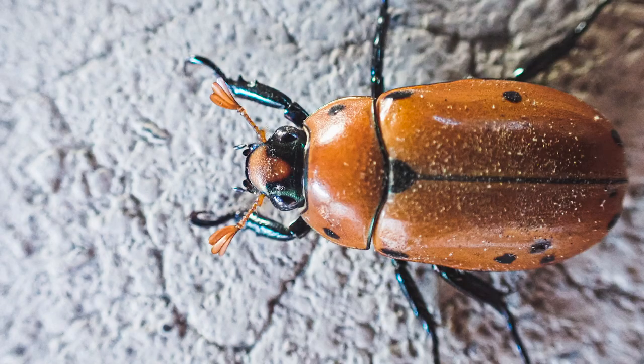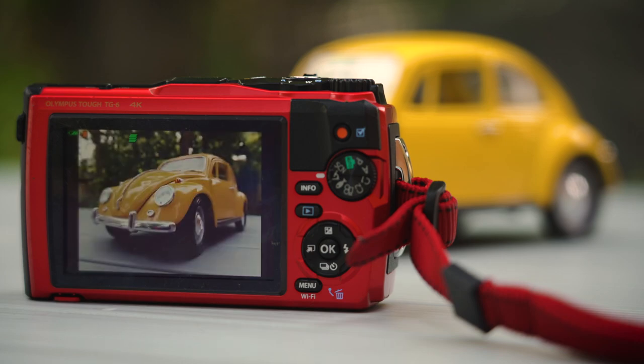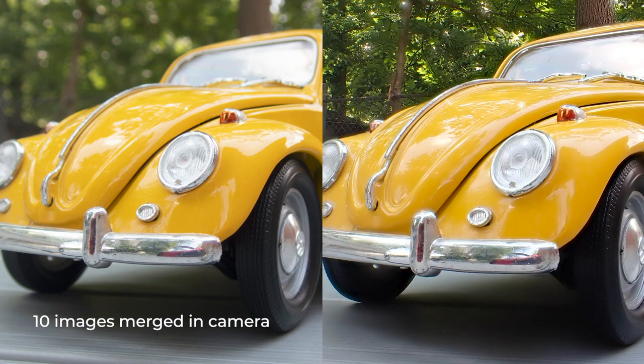In addition to all of this, the camera has a pretty incredible macro system, allowing you to focus as close as one centimeter from the lens. There's also a focus stacking mode that automatically captures and merges 3 to 10 macro shots at different focus points.